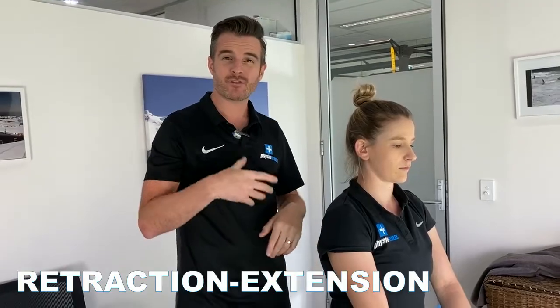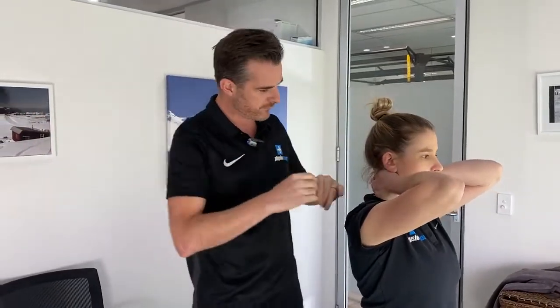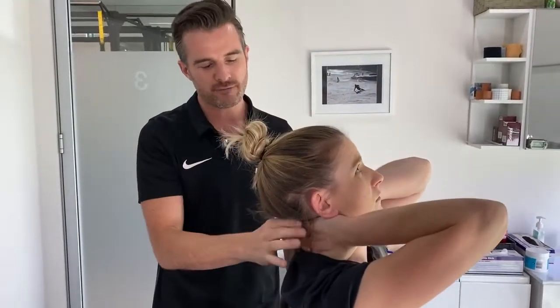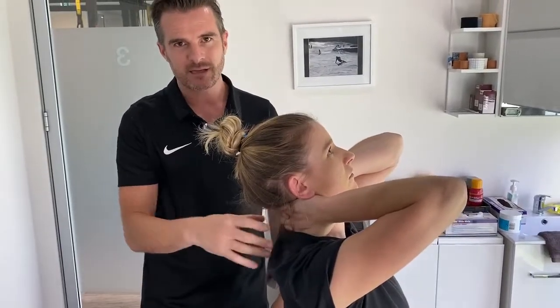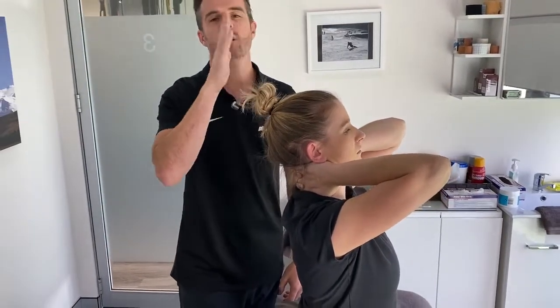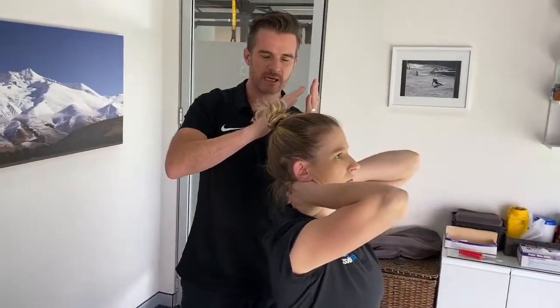For a patient progressing to McKenzie retraction-extension — which we do lying down in the clinic — the easiest way to do it at home is in sitting, where they're a bit more stable. If their retraction is okay but extension is restricted, this is the homework: put two hands around the back of the neck with all fingers interlaced, almost like a neck brace. She then retracts into her hands and tilts backwards into extension, only going as far as her hands allow. This gives her brain a safety net to relax and trust her hands.